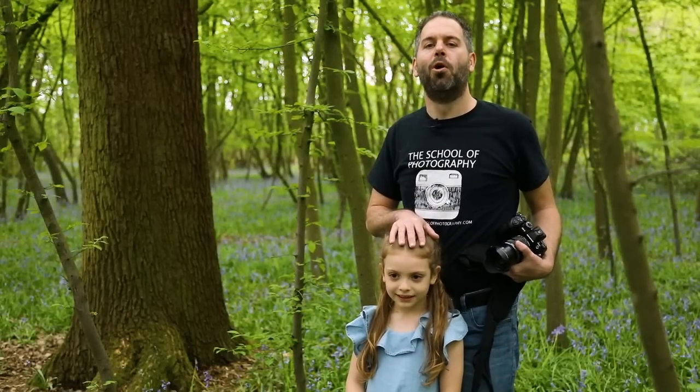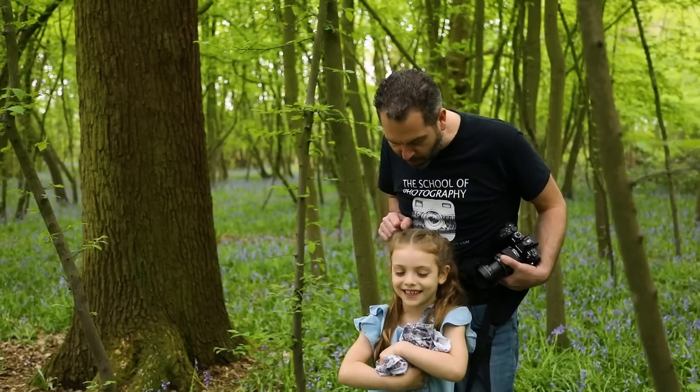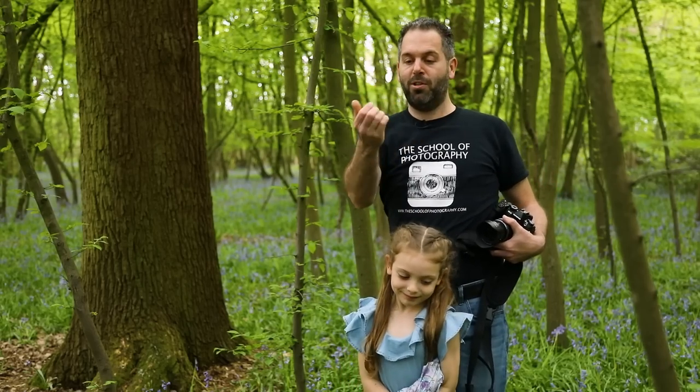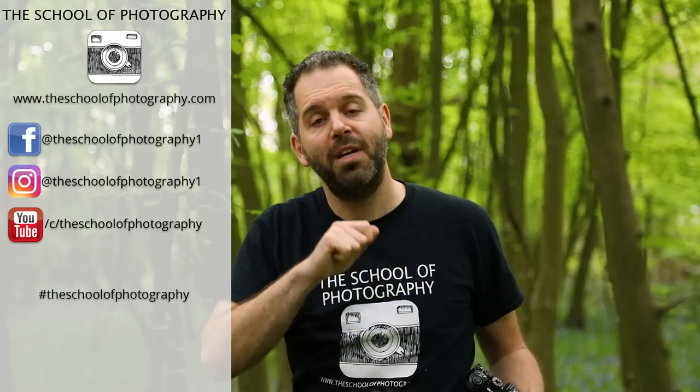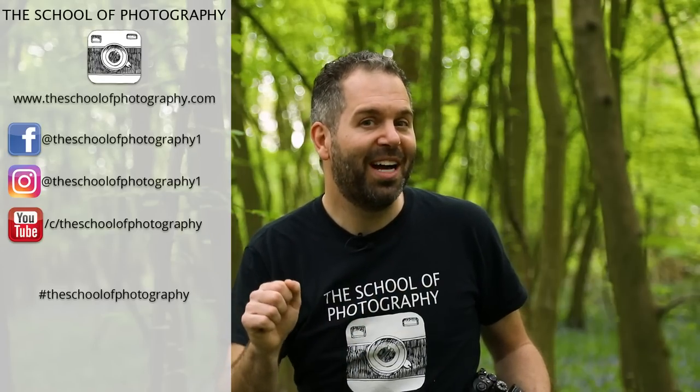Thank you to my lovely child model for the day — she's been an absolute star. Don't forget, in the description of this video I've put a free downloadable guide covering focal lengths, apertures, shutter speeds, and composition, so you can print it or save it on your phone and take it with you on your next shoot. If you've liked this video, please like it, share it with your friends, and subscribe to our channel. Come over to theschoolofphotography.com if you want to learn photography properly in a structured way by professional teachers. Learn more at the School of Photography.